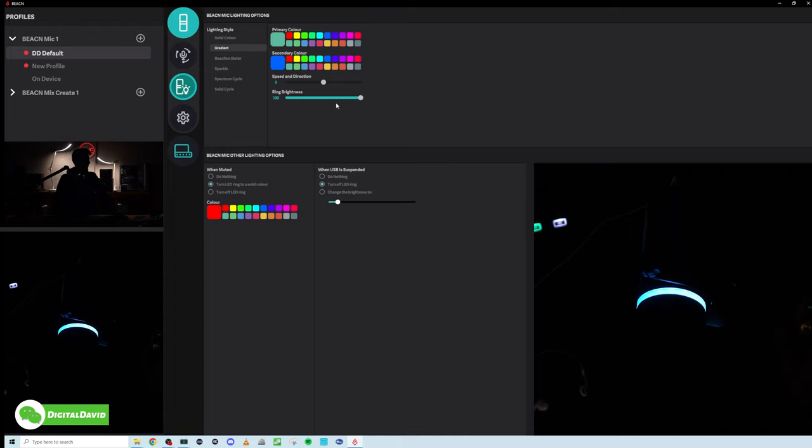Next, we have our gradient — choose your colors, adjust the speed and direction. Which way do you want it to go? Here's speed 10. Let's do a red to blue — here's speed minus 10 for direction. Somewhere in the middle, I think zero is nice — a good amount of transition.